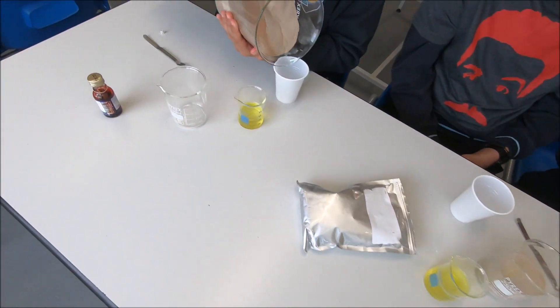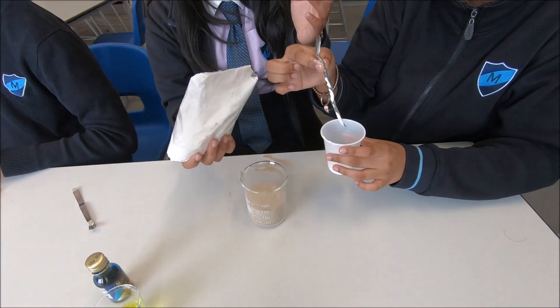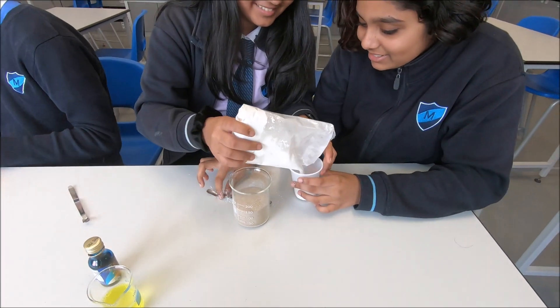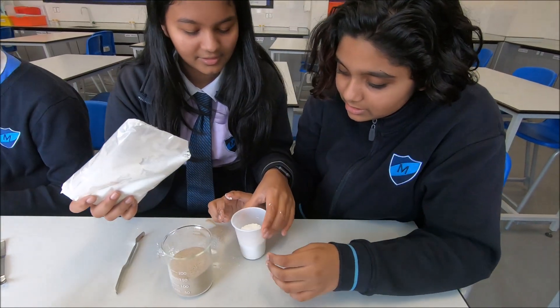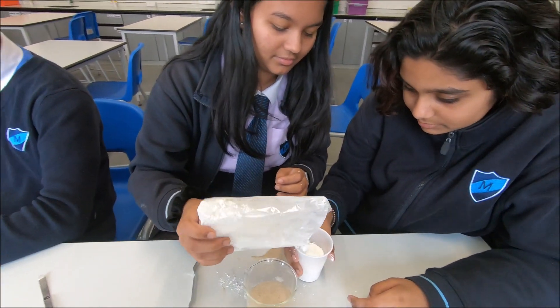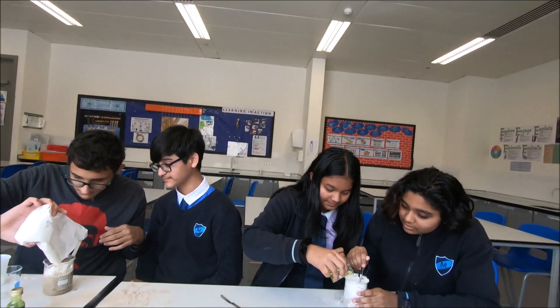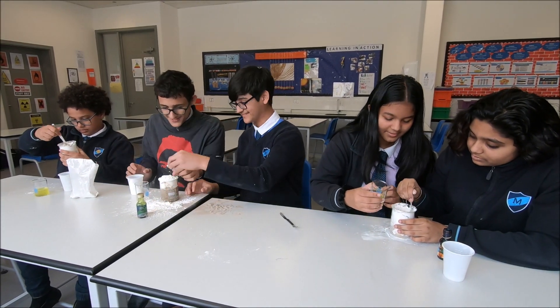Two thirds is approximately... Is that corn starch? Is that two thirds? Yeah, that's good. Almost — could be a little more but it's fine. It should be enough.